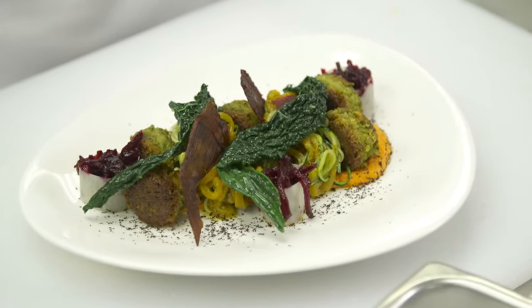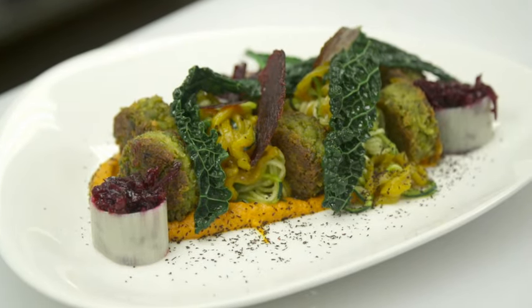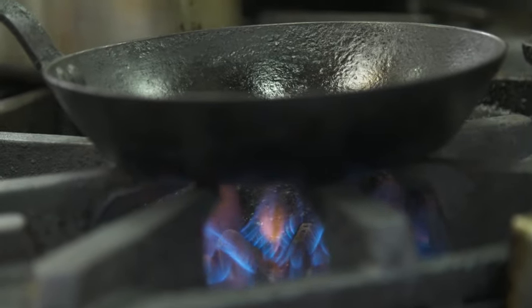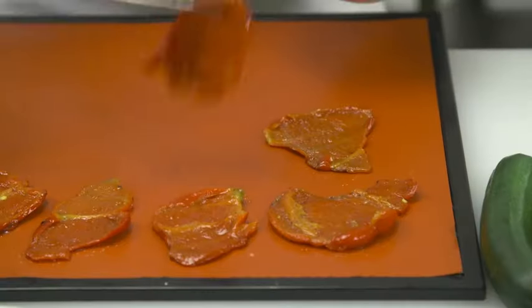So we're going to prepare a peas falafel with a courgette salad. It's not going to be a traditional falafel wherein it's deep-fried — it's going to be pan-fried, shallow-fried.